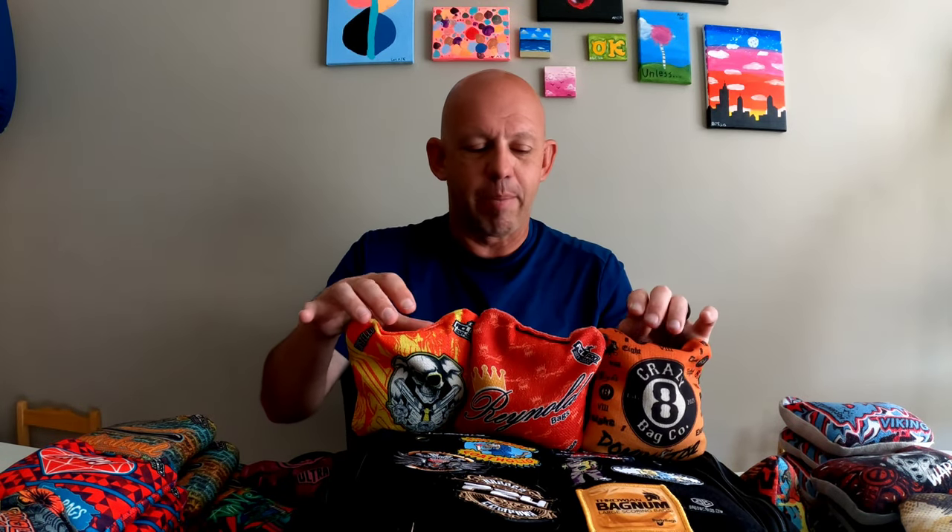All in all, when I go anywhere, these are the three bags that stay in my backpack: the Dominator, the Typhoon, and the Costello — almost all the time. Then I'll add three other bags depending on conditions or who I'm playing with, so I'm in that four-to-six bag range. It just depends on what I'm looking for. But these are my staples.